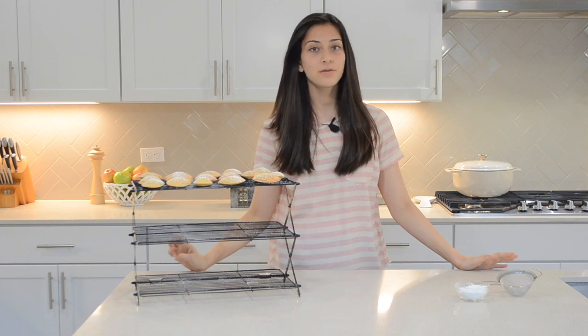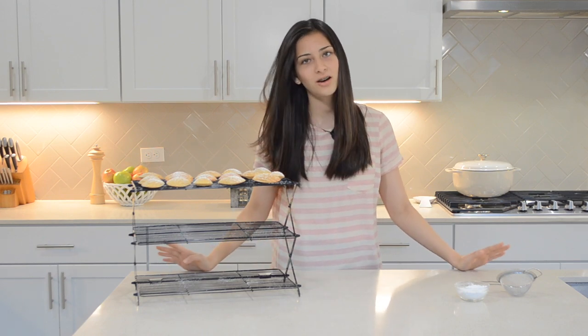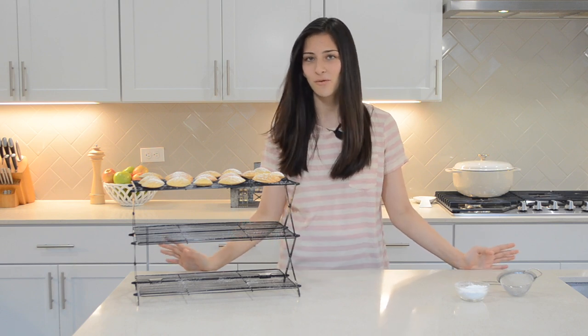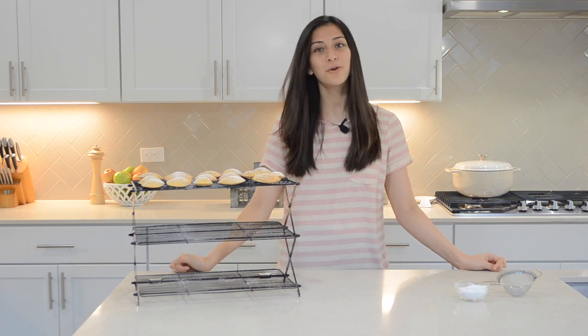You can finish them off with just a powdered sugar, you can dip them in chocolate, or you can leave them plain. They're all great options because this is a great recipe and you just can't go wrong with them. I hope you guys enjoyed this video and we will see you next time — au revoir!